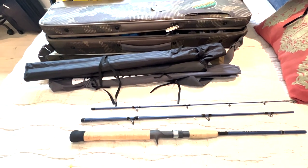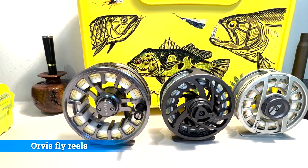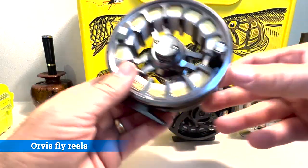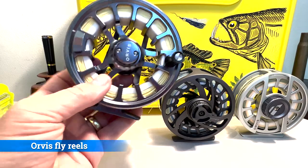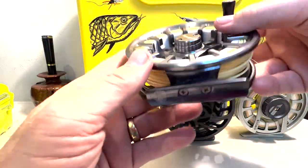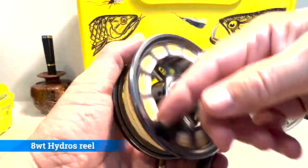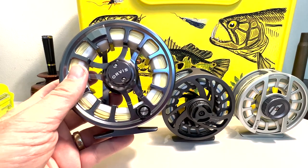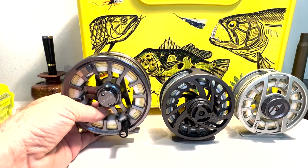Here we have our fly reels — all three of these are Orvis. I certainly love Orvis; I'm not endorsed or paid by them, but these are my favorite reels. This here is an 8 weight Hydros that will go with the 8 weight rod. I have taken this one a lot of saltwater fishing but never freshwater, so the Amazon will be the first time this reel is in freshwater.